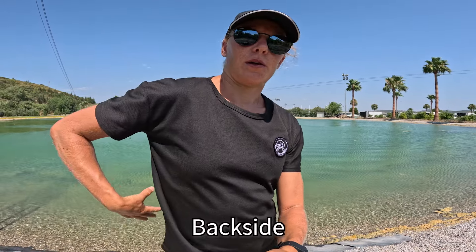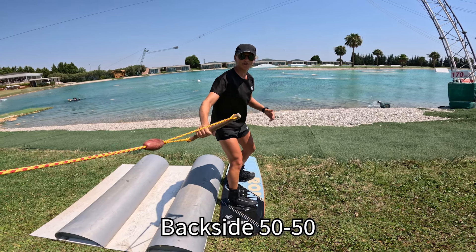Backside means your back, or the back side of your body, is facing the feature. Backside 50-50.